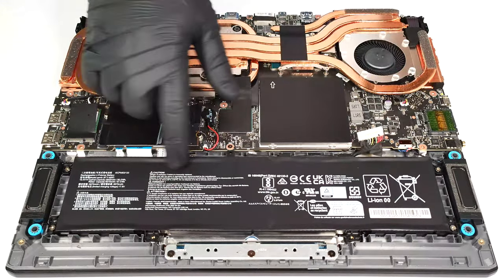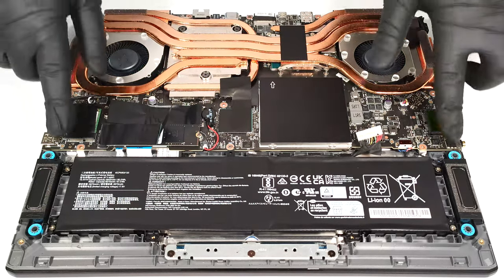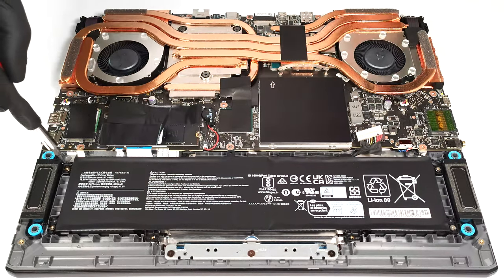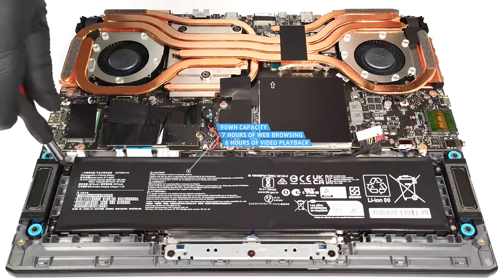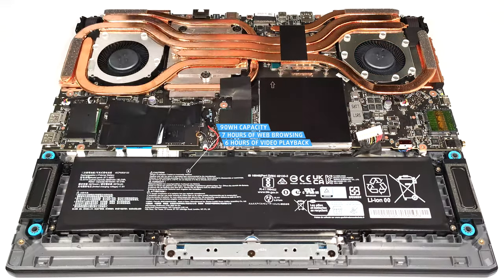Here we have a 90-watt hour battery. To take it out, detach the connector from the main board and undo the four Phillips-head screws that keep the unit in place. The battery has enough juice for around seven hours of web browsing or six hours of video playback. Not bad given the powerful hardware and the high refresh rate display.